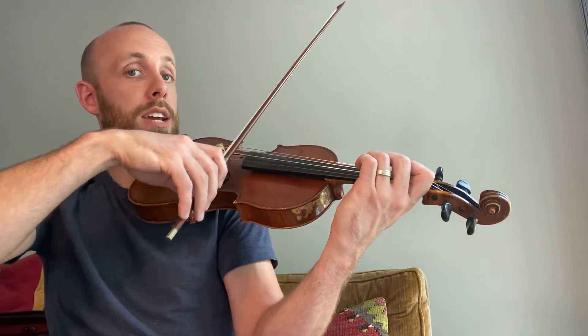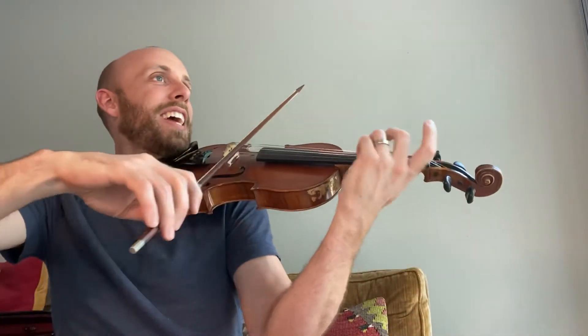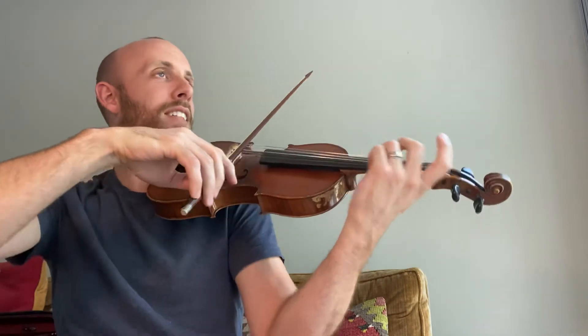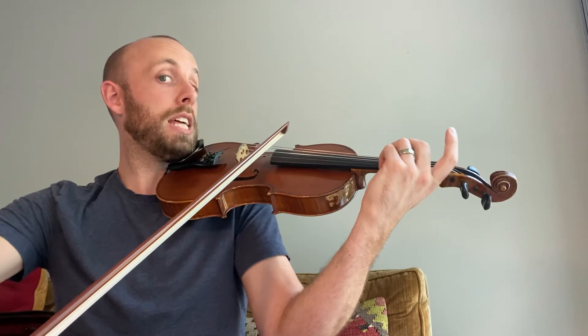And then back. And then here, we're going to finish off. Does that sound right? No. You kind of swell and then fade out.